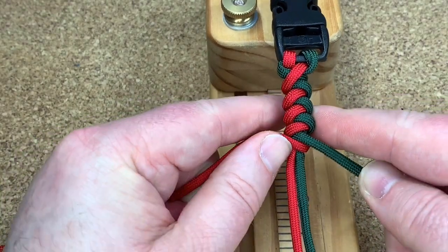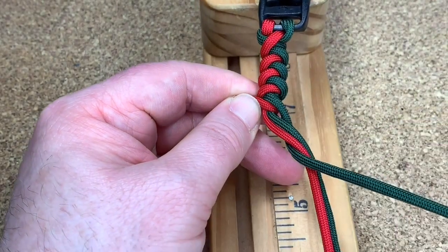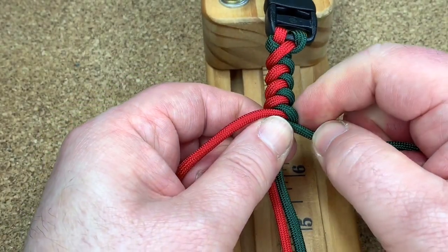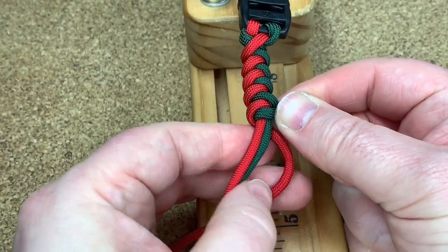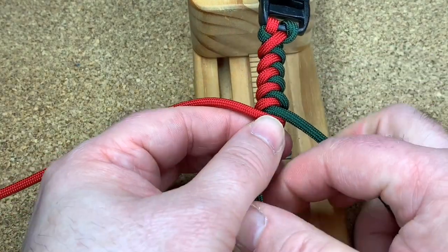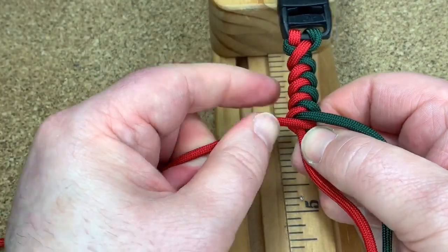I'll do one more — green behind everything, out to the right. Pull it a bit tight. Red behind everything, out to the left. Squeeze it all up.